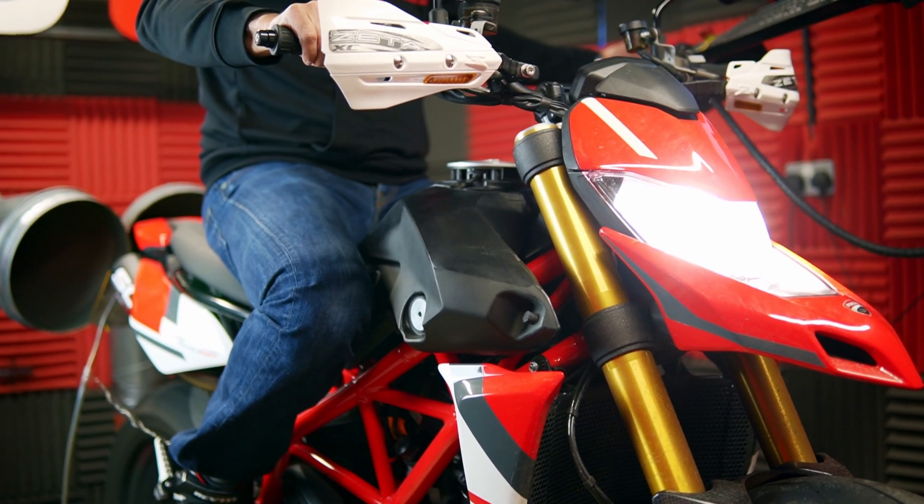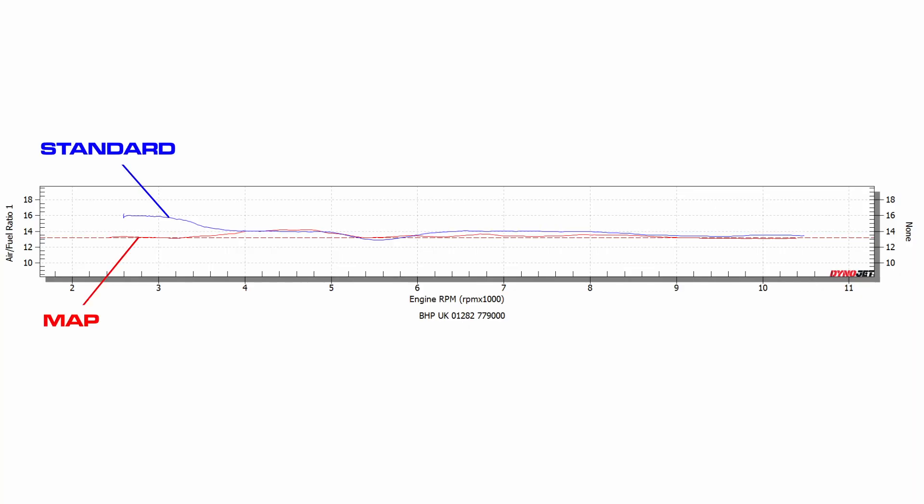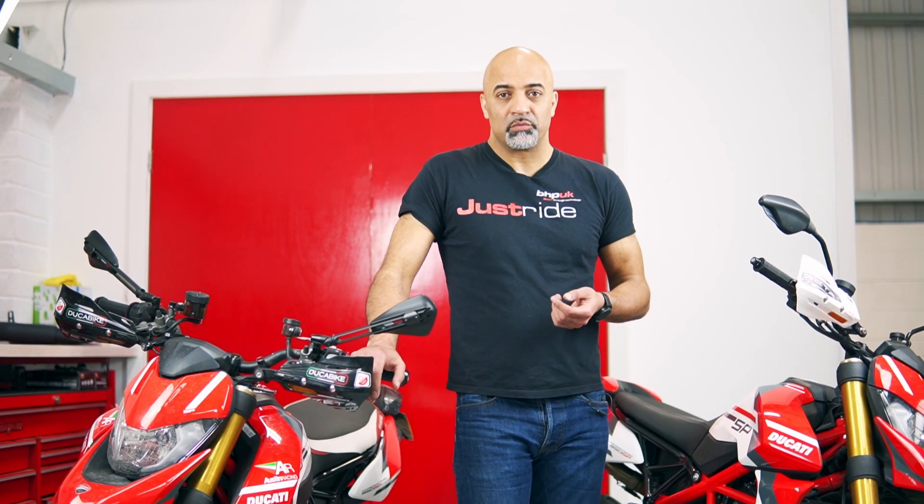Because these are Euro 5 bikes, they're running leaner standard. If we just show you a comparison of the fueling here, you can see this is wide open throttle with and without the map on. The blue one is the bike standard, and you can see all the way up to about 8,000 RPM the bike is still running lean — and that's at wide open throttle. That's even worse at partial throttle openings, and the feel of the bike really is compromised.